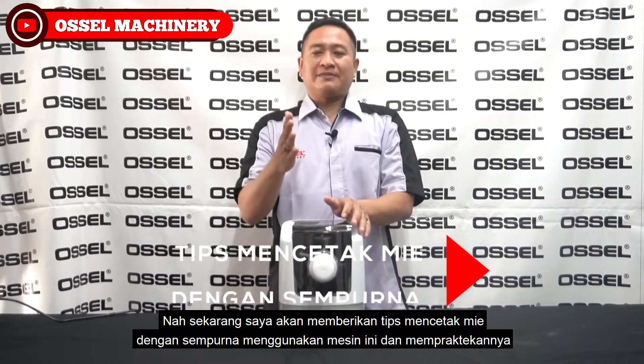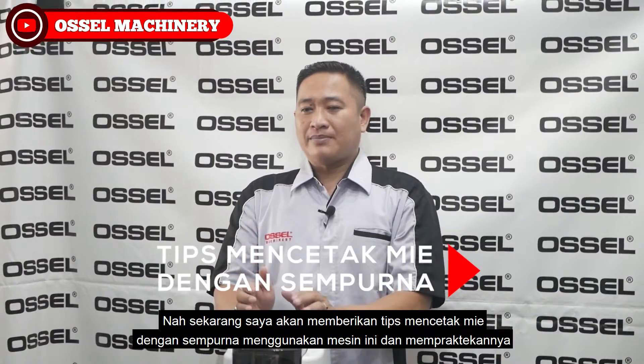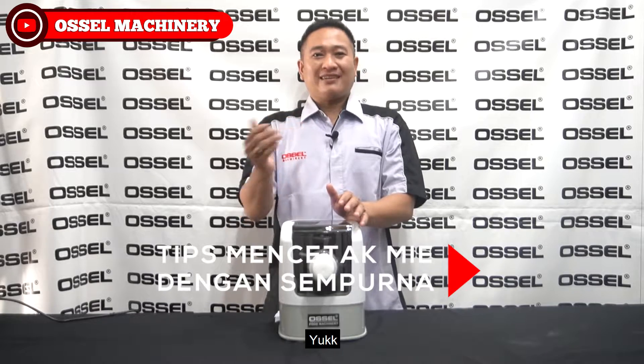Nah, sekarang saya akan memberikan tips mencetak mie dengan sempurna menggunakan mesin ini dan mempraktikannya. Yuk!